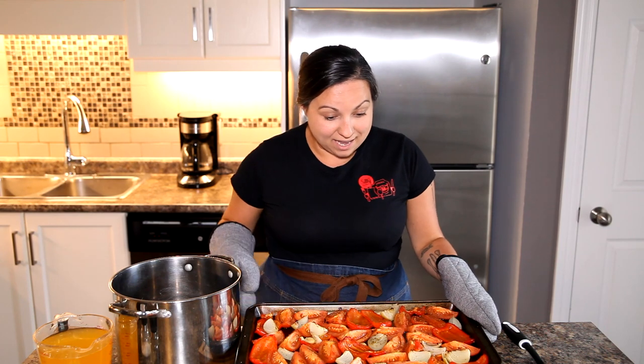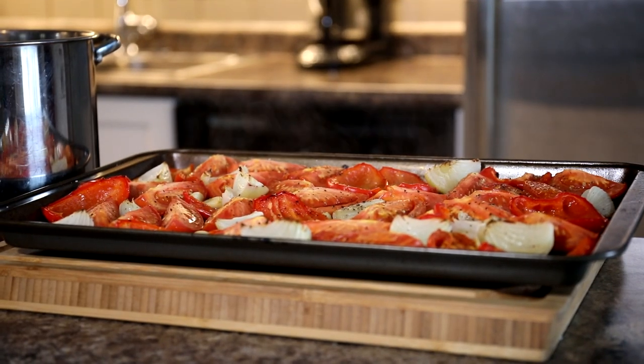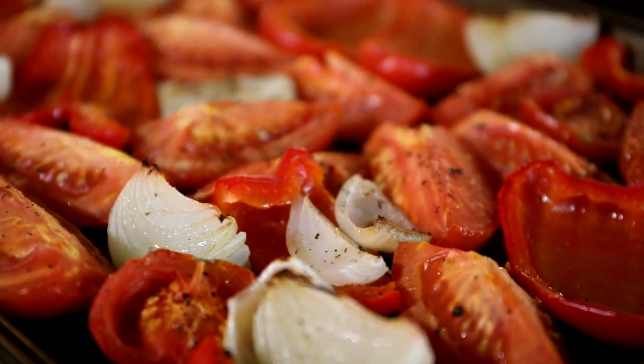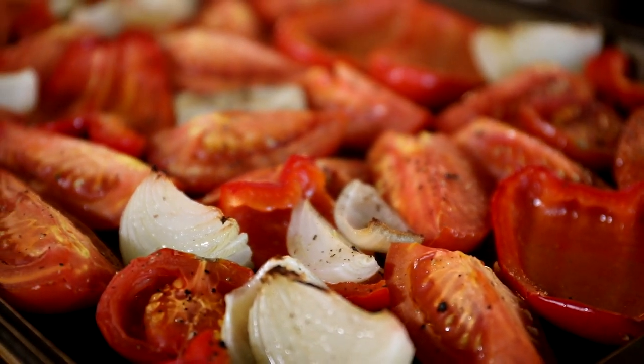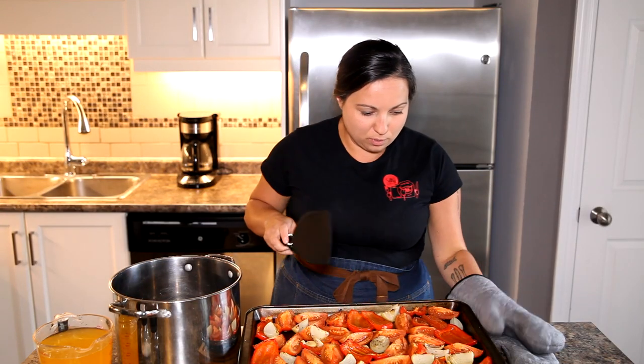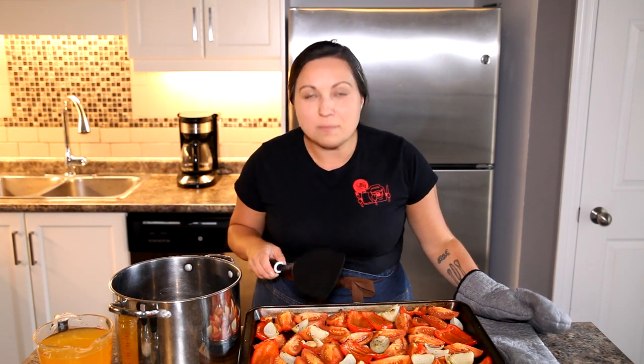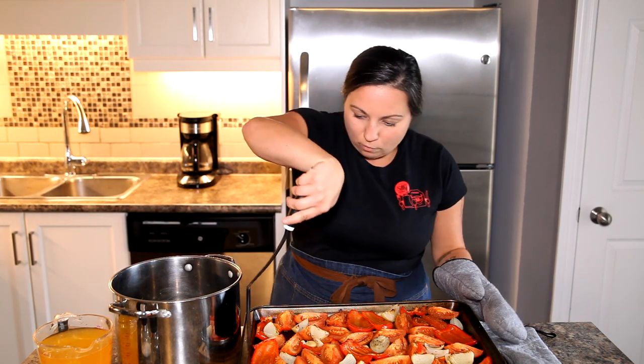Your sheet pan should have all your ingredients with a nice helping of olive oil, your aromatics, and seasoning. Get this into your 400-degree oven for about half an hour. Once that half hour is done, these beautiful vegetables are now roasted and soft, with tons of flavor — the onions even have that nice little browning to them. This is why we roast everything before turning it into soup.